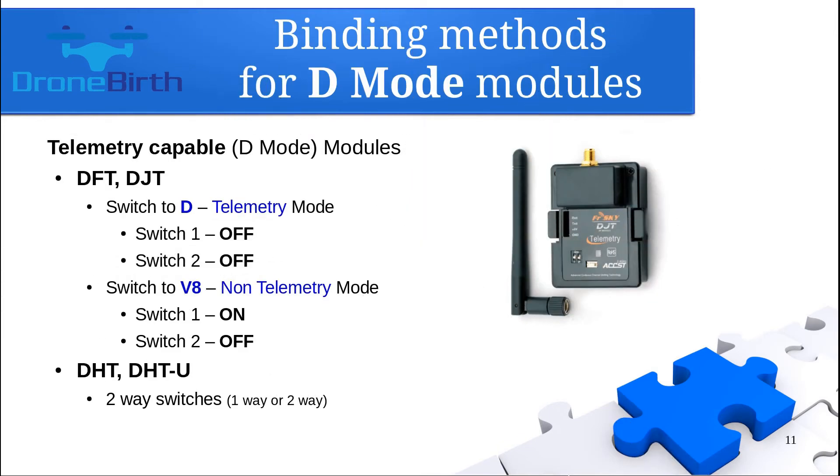If you have a D-mode kind of transmitter module, you can bind it with a D-telemetry mode receiver or with a V8 non-telemetry receiver as well. If you have a DFT or DJT transmitter module, you will find two two-way switches at the back of the module. By positioning those accordingly, you can define whether the communication will be D-telemetry or V8 non-telemetry mode. In some cases, V8 non-telemetry receivers can be bound in D-mode, but it doesn't matter because the receiver will not be able to send telemetry data back to the transmitter module.